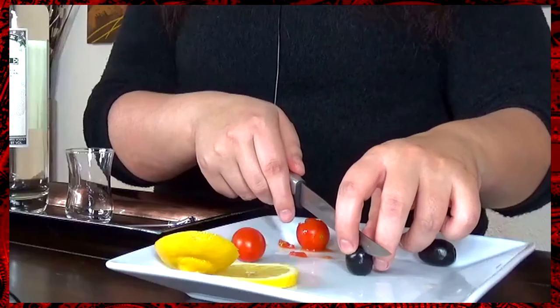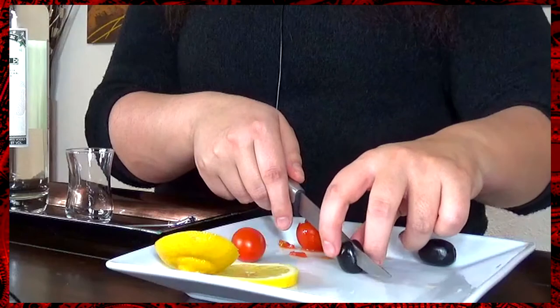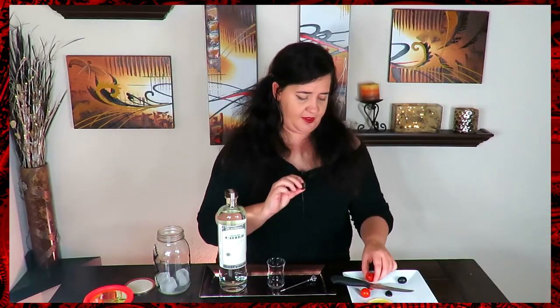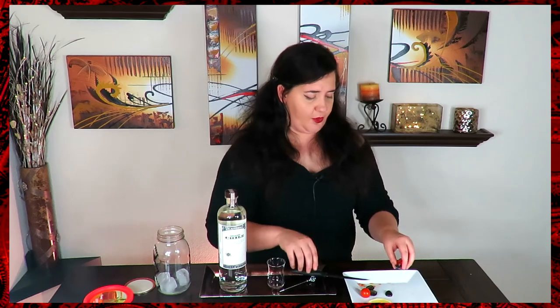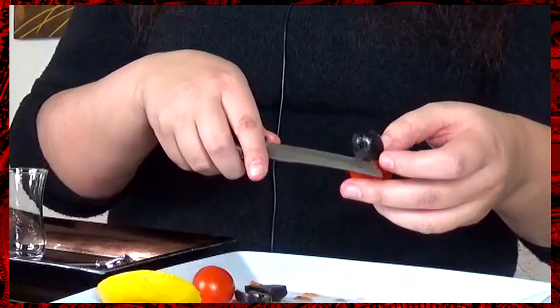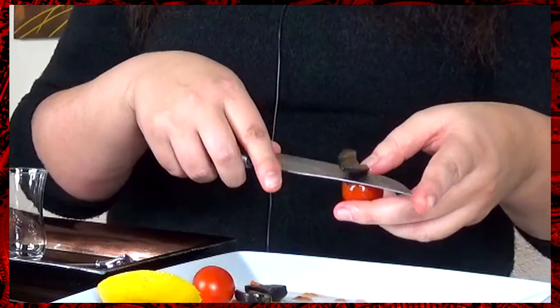Next, take your pitted black olive — you can use kalamata if you prefer, but the black works better. Split that in half. Taking your first half, stick it into the tomato as far as it will go, then come in with your knife and trim off the excess. Then mimic the same thing on the other side.